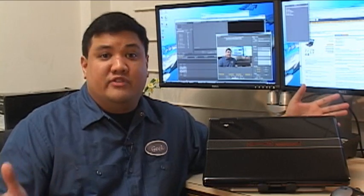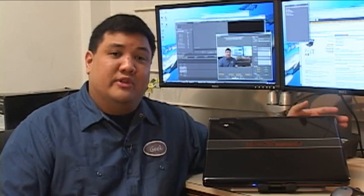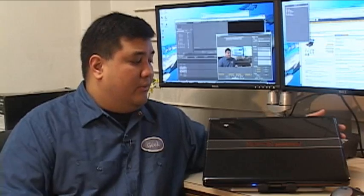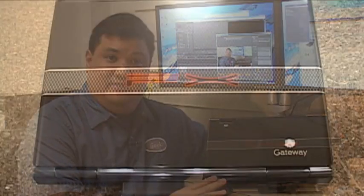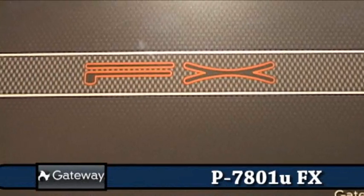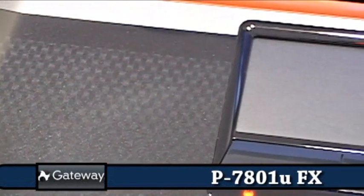We didn't even have desktops in Henderson that would really be able to do that, so we called our friends over at Gateway and asked them if maybe they might be able to supply us with a computer or two. They were nice enough to send us this. The 7801U FX is one of Gateway's top-of-the-line desktop replacement gaming-capable P-series notebooks.